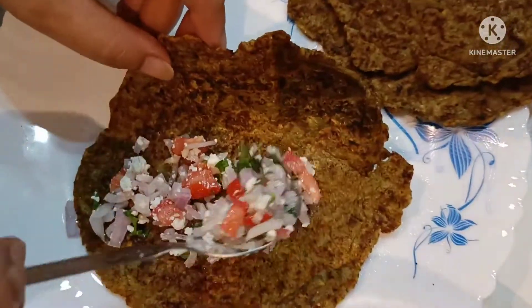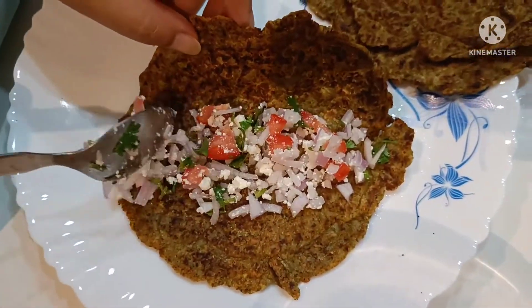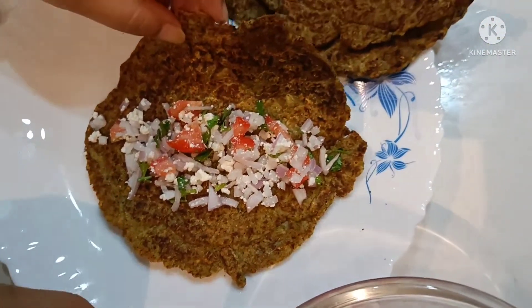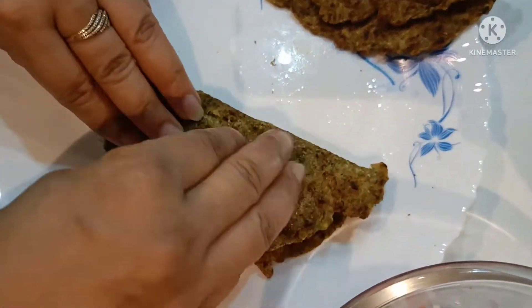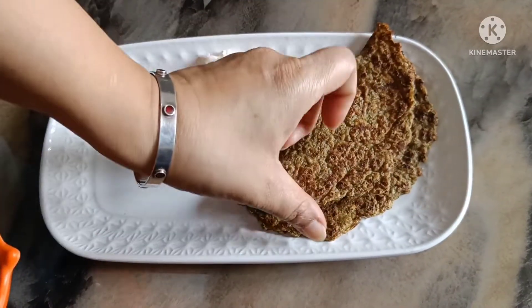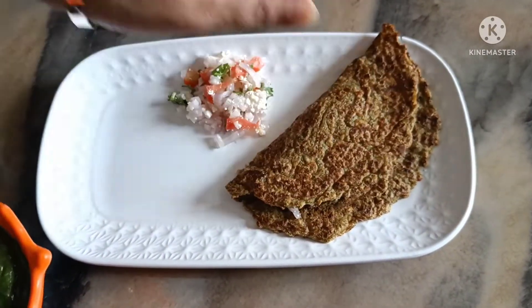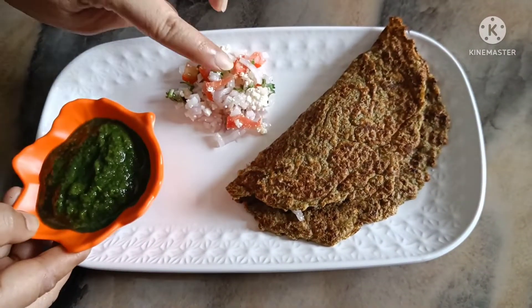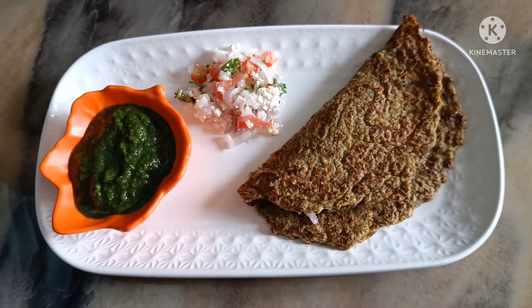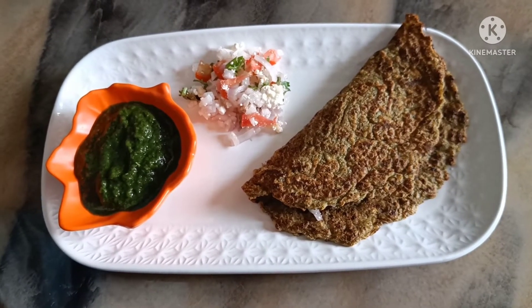You can add green dhania also. Spread this mixture evenly on the chilla and we can serve this stuffed chilla which is full of protein and really good for your digestion also. Or we can serve this chilla plain without any filling if you don't like it, and just serve it with green chutney. This is really good for your weight loss, so you can enjoy this healthy moong dal chilla. Thank you.